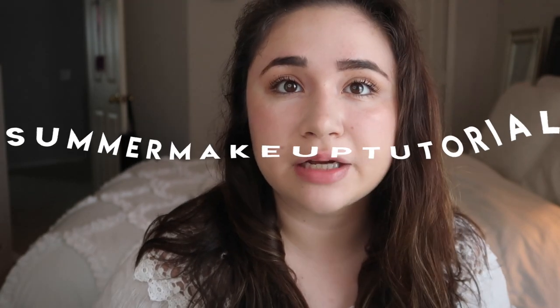Hey guys, this is Isabella. Welcome back to my YouTube channel. Today's video is going to be a summer makeup tutorial. It's very light — there's no extreme foundation because I personally work with kids and I'm outside a lot in the summer, and I don't have time to be reapplying my makeup if I wear a full face.